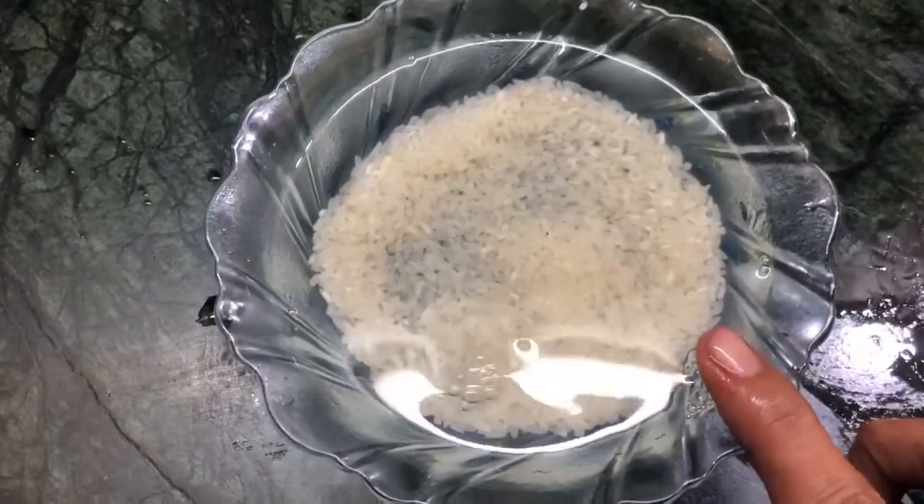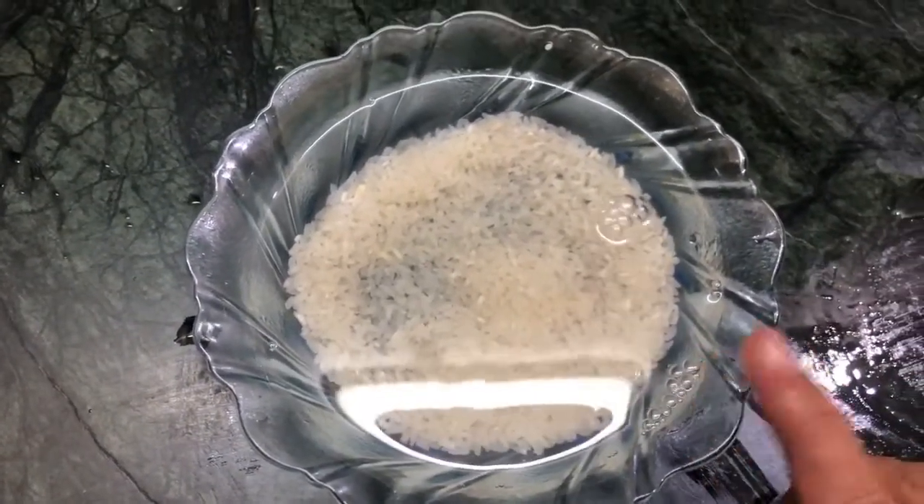So when you wash the rice with water, you can see the color of the water change. You can see the color of the water change. So now we are ready — it's very simple.